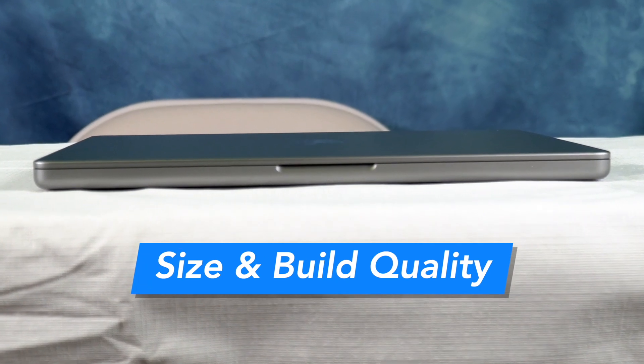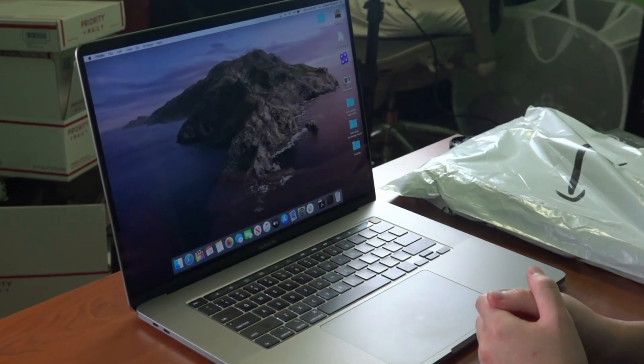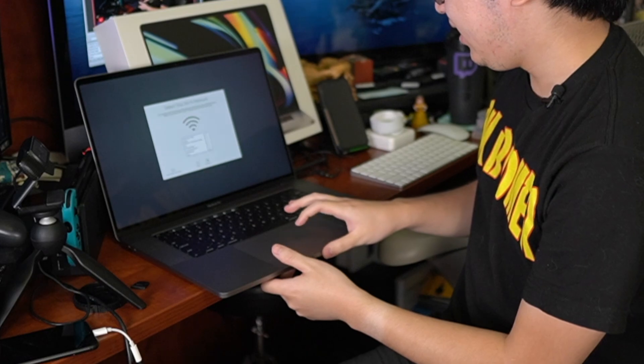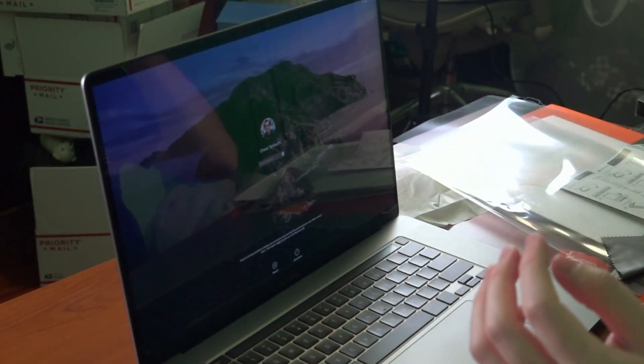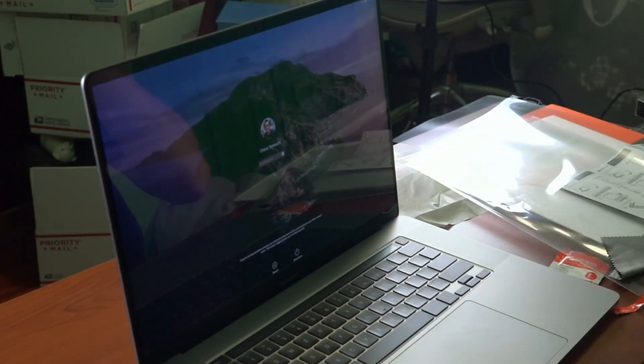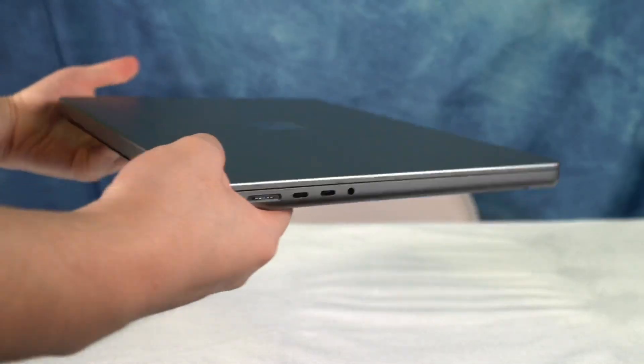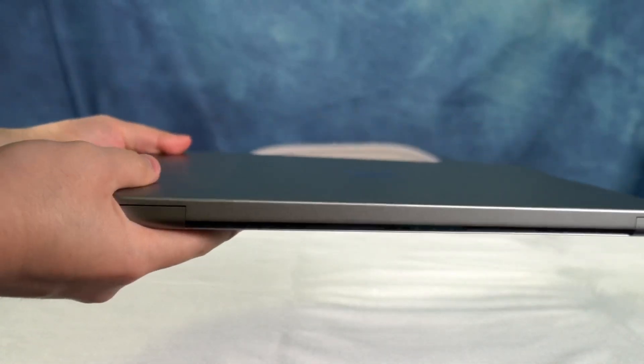Number one is the size and build quality. I am switching over from a 16-inch MacBook Pro down to the 14-inch MacBook Pro. The 16-inch MacBook Pro was just overkill for me. The screen was nice and big — it was good to see everything that large in a laptop — but in terms of ergonomics and portability, the 16-inch was not my favorite. I like my laptop to be lightweight, small, and portable, so the 14-inch works very, very well for that.